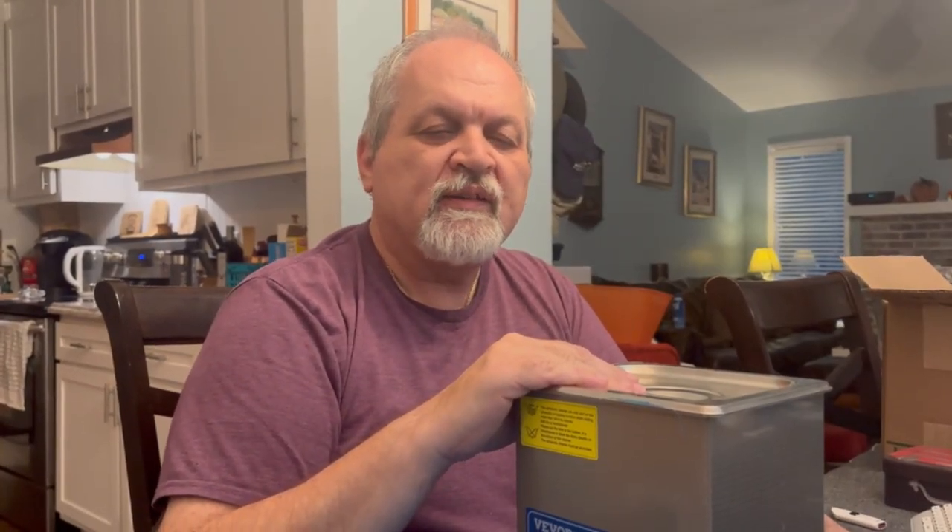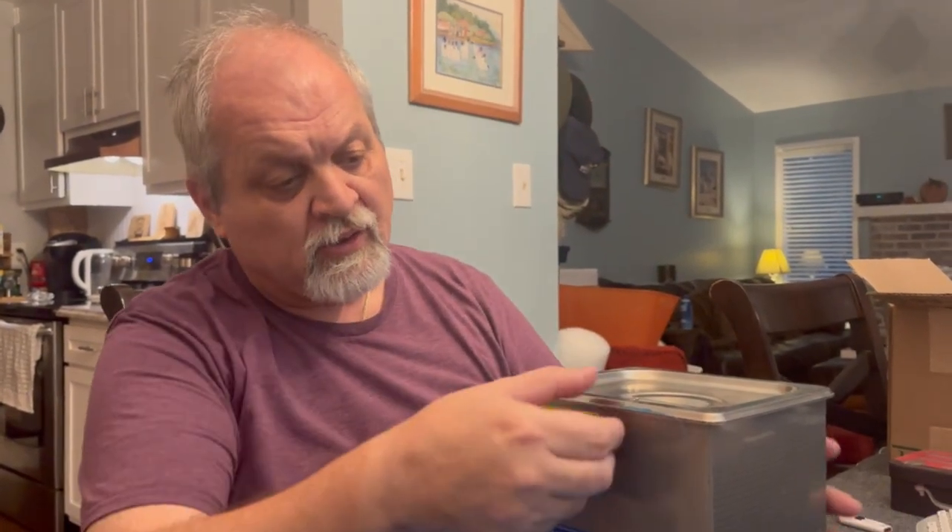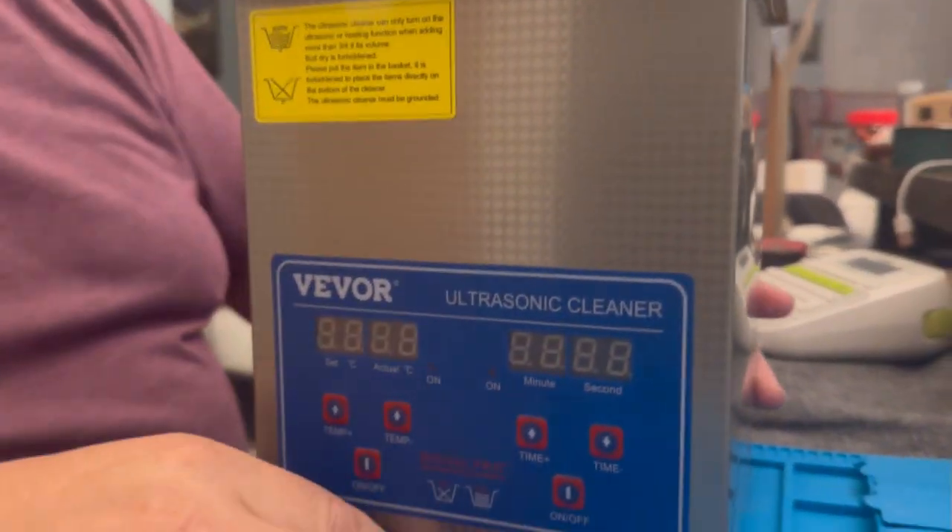Hello friends and welcome to another Wednesday quickie with Professor DIY, and behind the camera, Elpida. Today we're going to do a review and comparison of a device that not many people have, but it is very useful. You can clean everything from jewelry to car parts to tools, de-rust your equipment — all kinds of interesting things. We'll start with VIVOR, an ultrasonic cleaner.